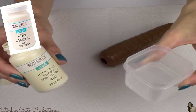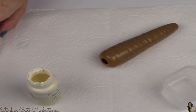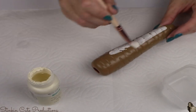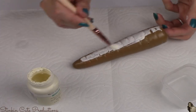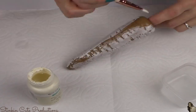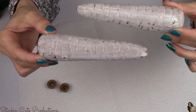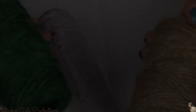Once my base coat has dried, I'm then going to take Waverly's chalk paint in the color Ivory and place a very light watered-down coat over my carrot handle. I'm doing this with water because it'll give that crackled distressed look without having to sand it. And there you have it — would you just look at how stinkin' rustic and farmhouse these carrots look. I love these.